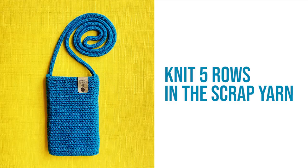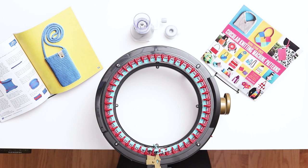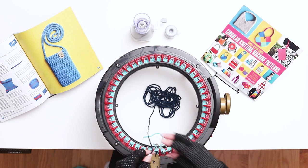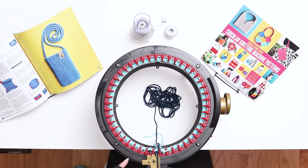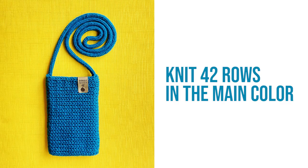When you finish 5 rows, cut a short tail in the scrap yarn and throw it in the middle of the machine to the right of the first needle. Then grab your main color yarn, throw a very long yarn tail into the middle of the machine, and place the yarn tail with the scrap yarn tail between the same two needles and into the yarn holder. Hold the two yarn tails together close and low as you slowly begin to knit the next row. Pause the knitting after a few stitches to reset your counter back to zero.